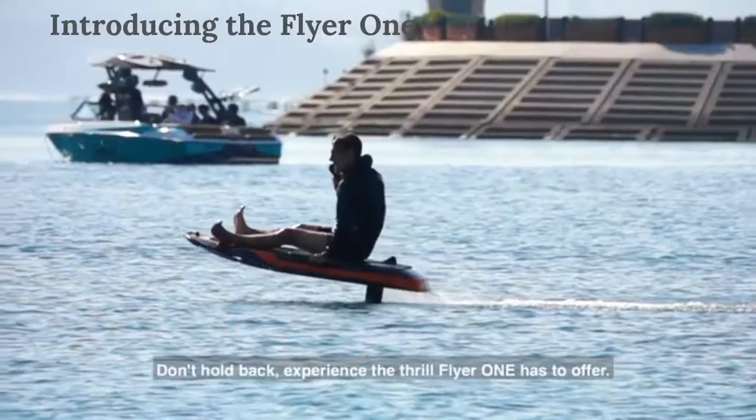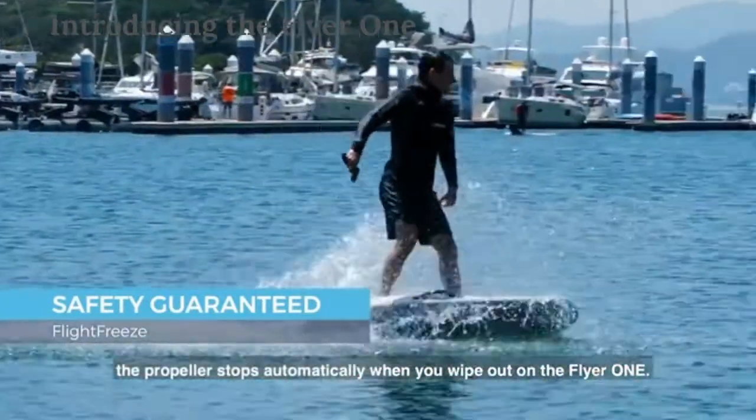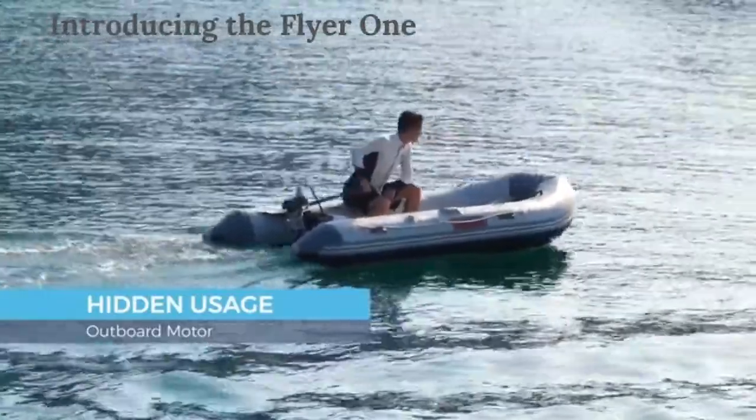Experience the thrill Flyer 1 has to offer. With our proprietary safety feature, Flight Freeze, the propeller stops automatically when you wipe out on the Flyer 1. Attach the Flyer 1 to your freshwater boat and use it as an electric rear propulsion motor.